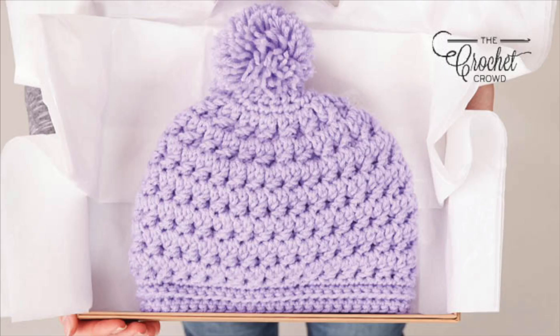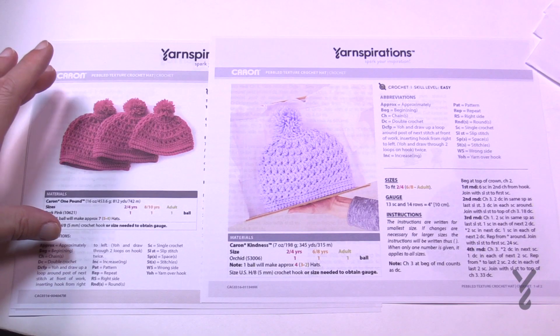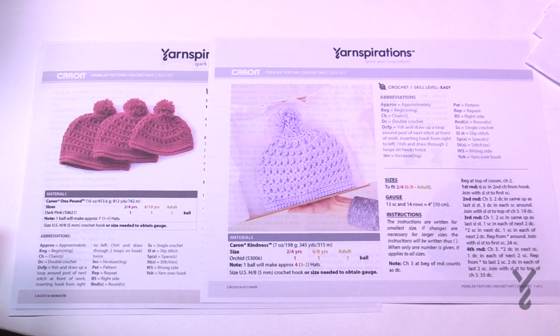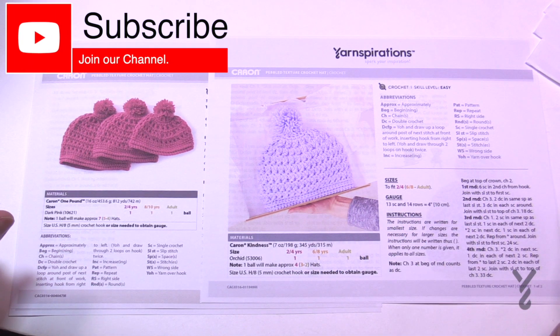Welcome back to The Crochet Crowd as well as my friends over at Yarnspirations.com. I'm your host Mikey. Today is the Pebble Textured Crochet Hat. It's been presented in two different ways on Yarnspirations: the original was Caron One Pound and then another version was done with Caron Kindness. They're both exactly the same pattern.